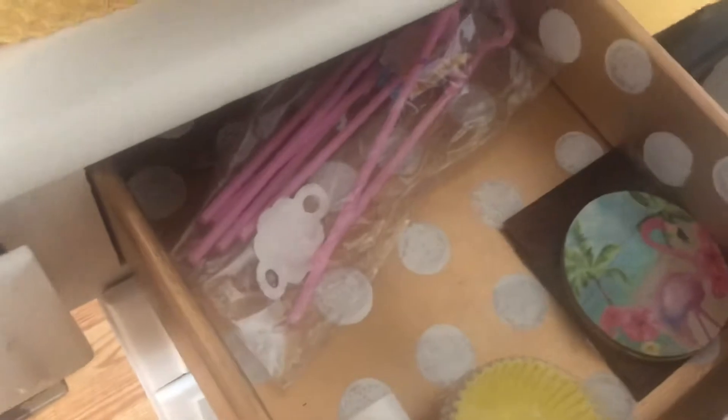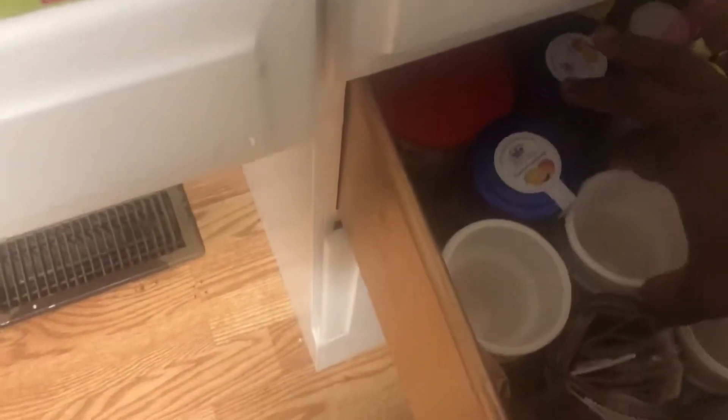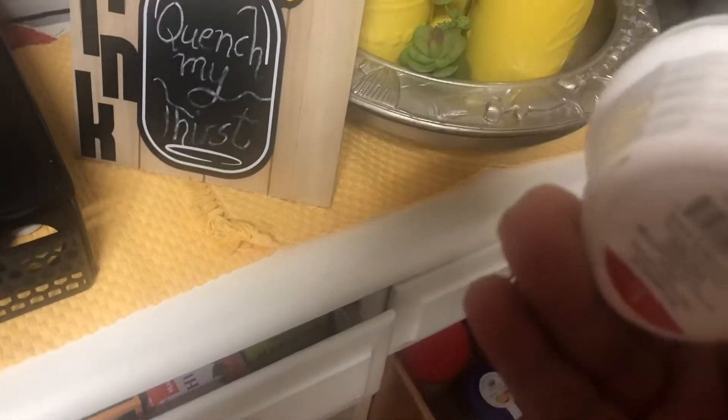A little cupcake and stuff like that. Down here, more condiments. And I also picked up really beautiful little things from Target and their Dollar Spot.